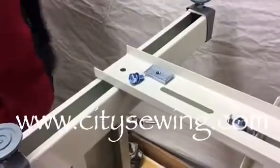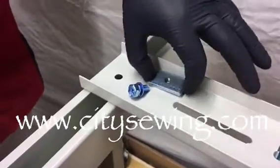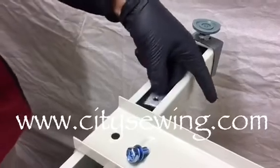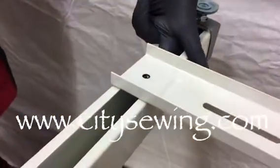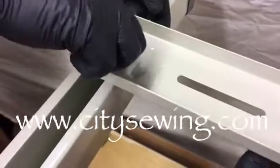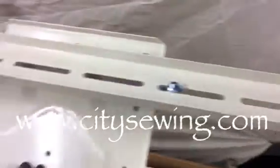Now we're going to proceed with installing the foot pedal into the table. This little bracket on the screw only goes in one way, so the best approach is to take that little nut, put it inside, squeeze it in there, and hold it. Then slide your bracket to find exactly where it's going to sit. Put the screw in but don't make it tight until you get the second one on the right side in position. Now we've finished installing the second bracket on the back.